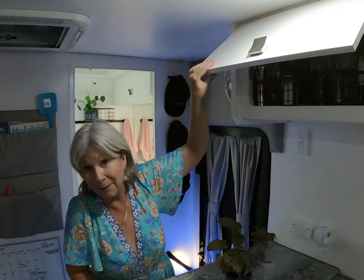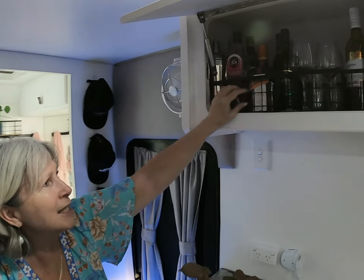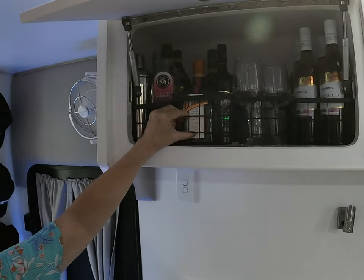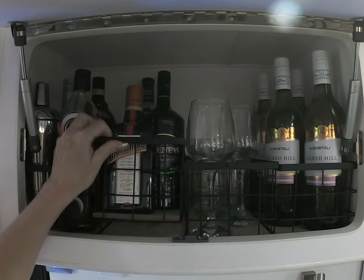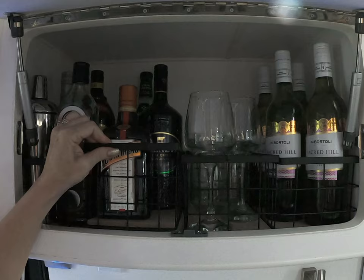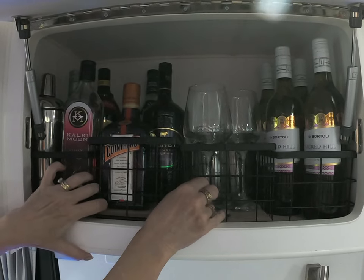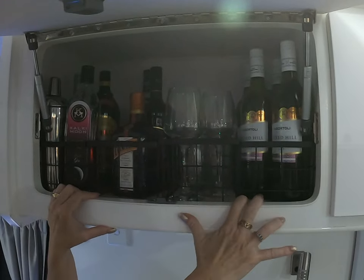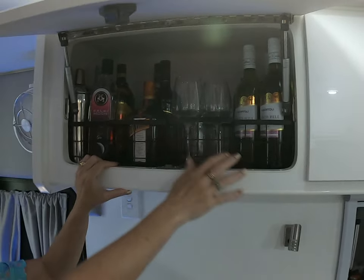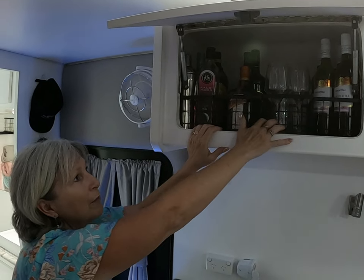That overhead area is our bar section. As we travel we tend to have a lot of wine and cheese. From Kmart, these black trays — about eight or nine dollars each — fit four along the overhead cupboard in our caravan. Each one holds six bottles of wine. We also have our cocktail spirits, mixer, and wine glasses stored there.